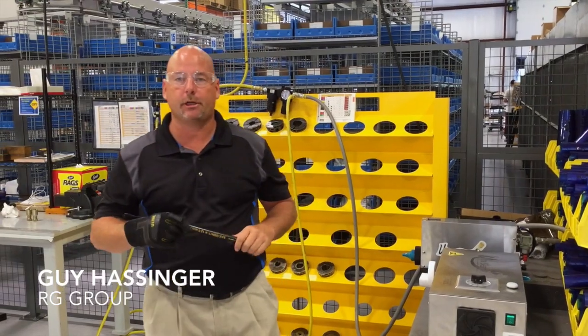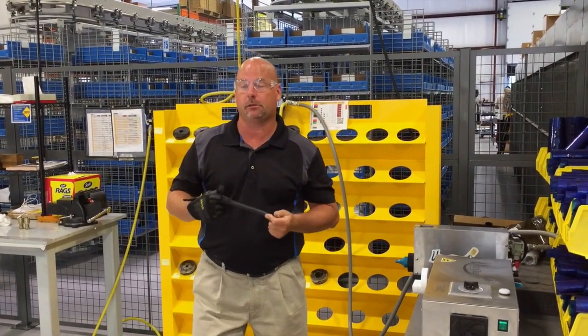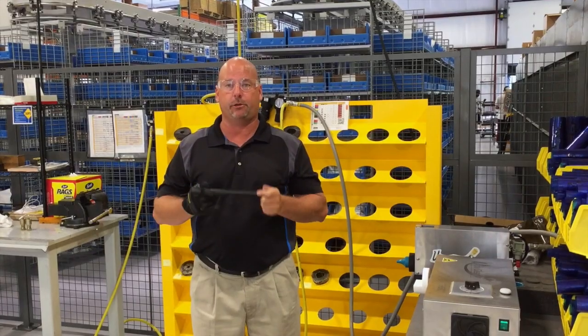Hello, my name is Guy Hastings. I work for the RG Group, and today we're going to review the proper procedure on how to make a hose assembly and why we do the things that we do when we're making a hose assembly.